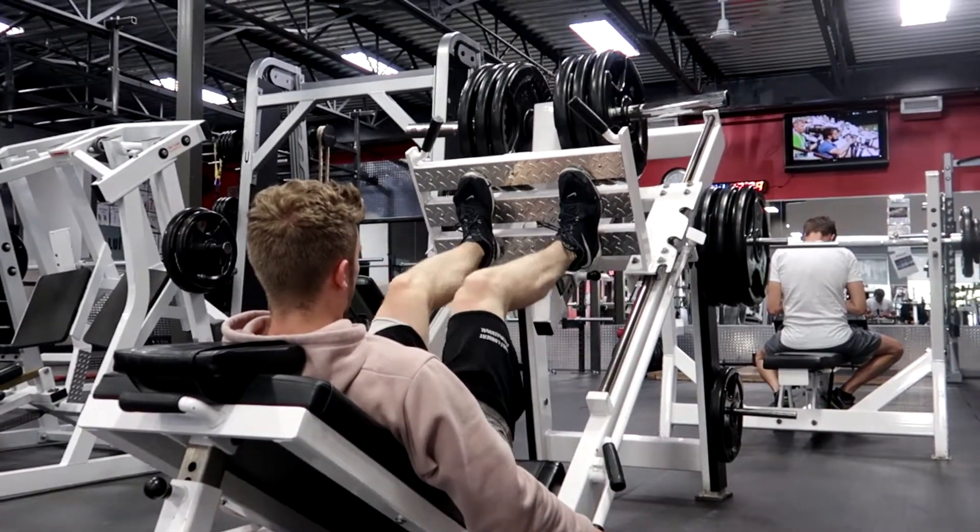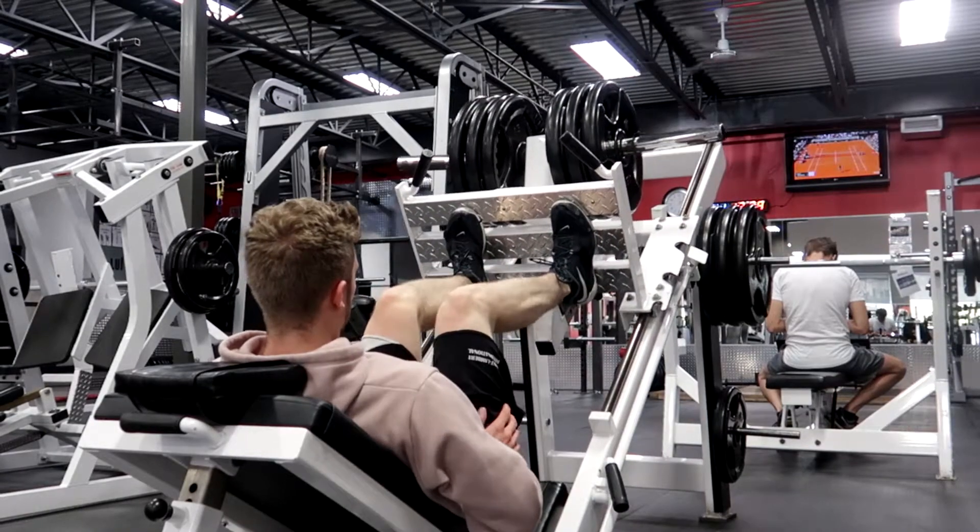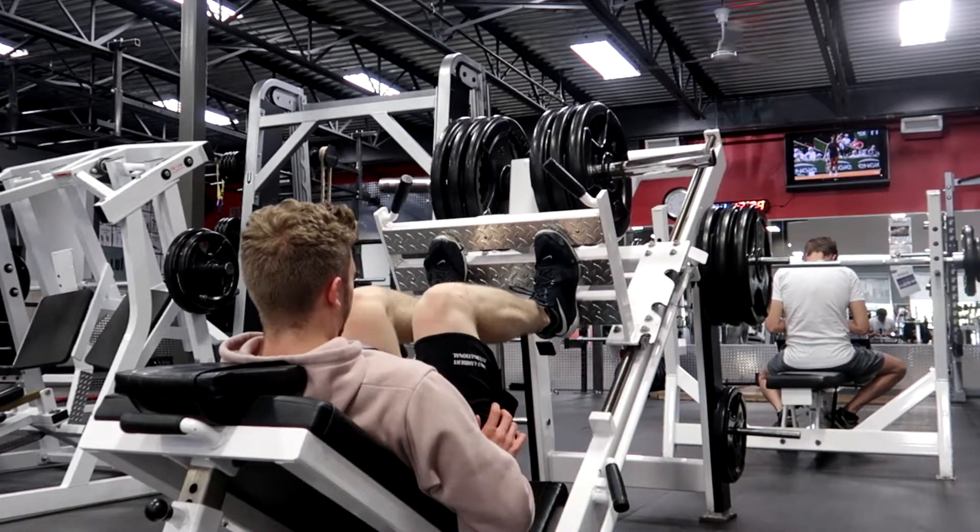Alright ladies and gentlemen, this is the outro of the video filmed in the car. We just completed our leg workout — it was a pretty simple workout. We're starting a new type of training: reverse pyramid training, which we'll talk about in a separate video. For legs, you don't have to do that many exercises — it's the amount of sets and the weight you use. We only did four exercises but they're great ones.